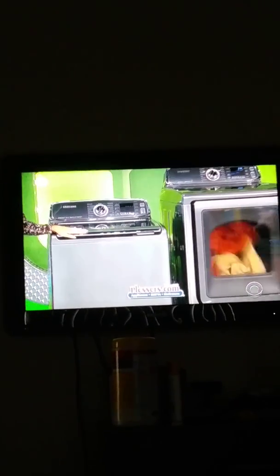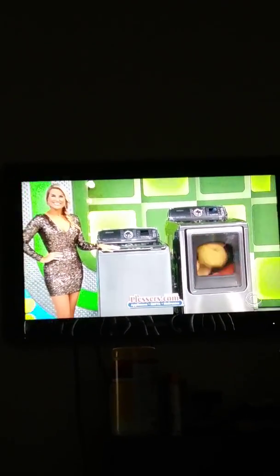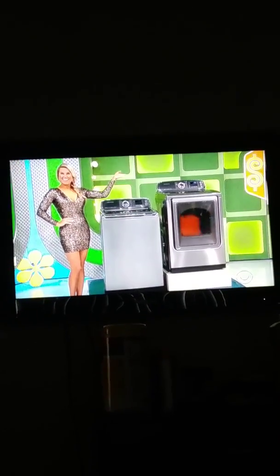This electric dryer has 15 three-step cycles. But you know what? This is a big week, so how about a new car?